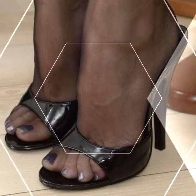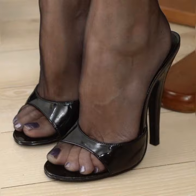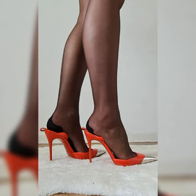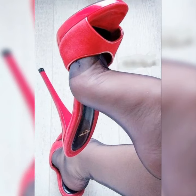Now let's talk about the materials. Strappy heel sandals come in a variety of options. You can find them in sleek and shiny patent leather, soft and supple suede, or even in metallic finishes for that extra wow factor.